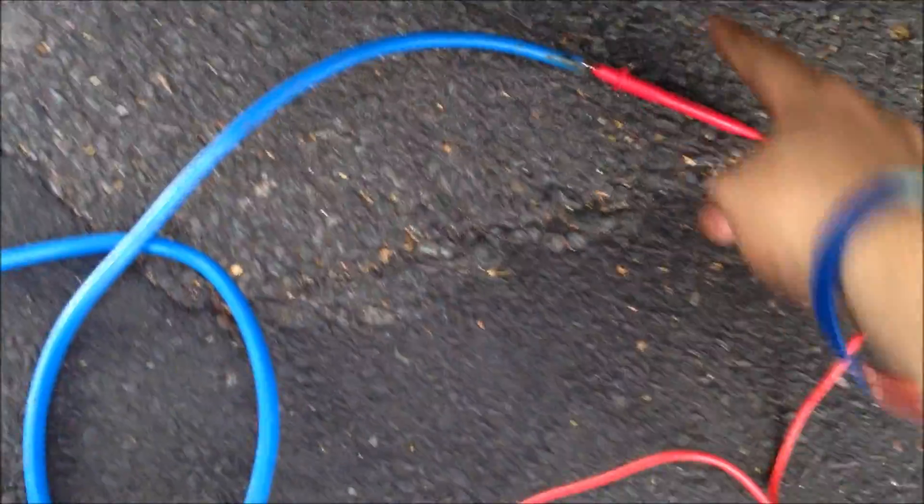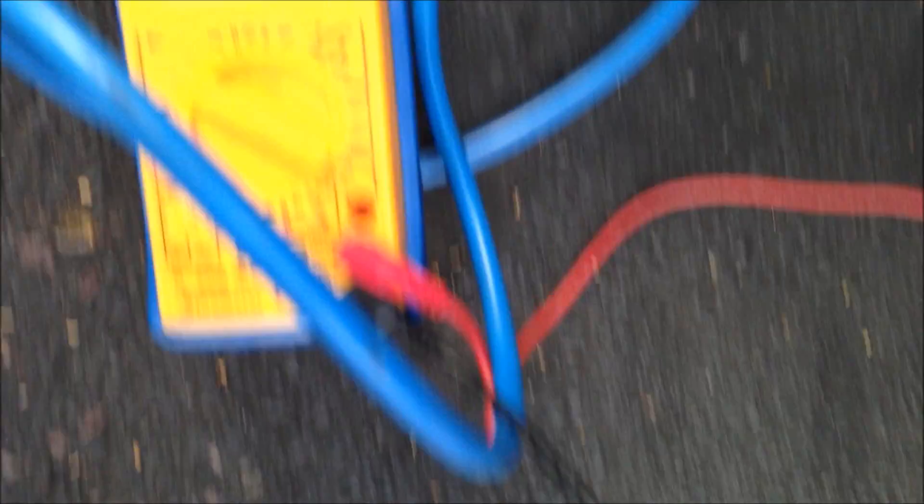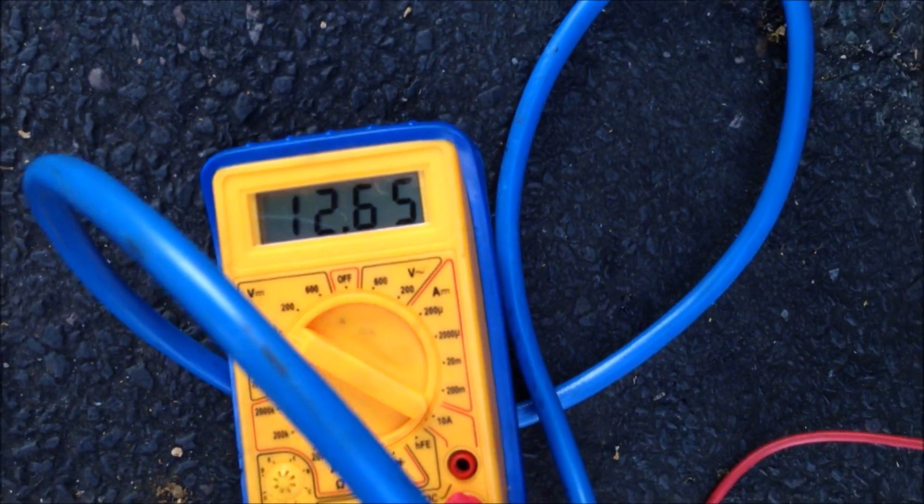At the other end now, I'll plug the multimeter into one end of the wire and find a bare spot on the chassis for the negative — a bit rusty but it'll do. There we go: 12.65 volts, no voltage loss at all. Happy with that.